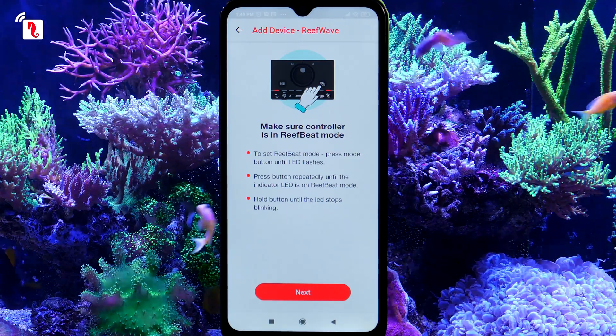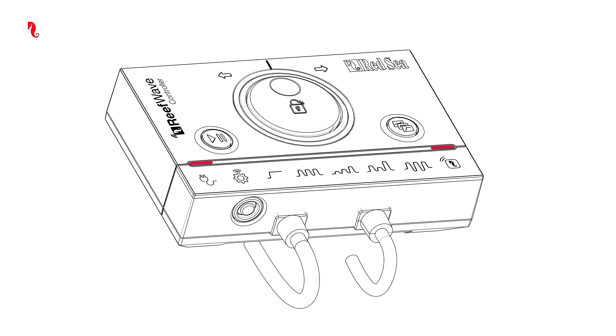Go back to the app, press Next, then return to the controller. Press the Connection button for about 5 seconds until the AP mode indicator light is blinking.